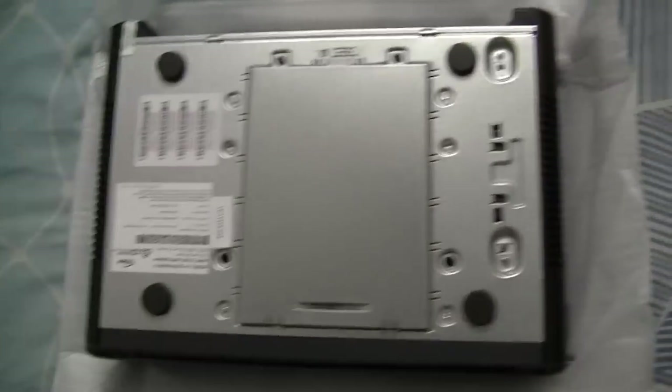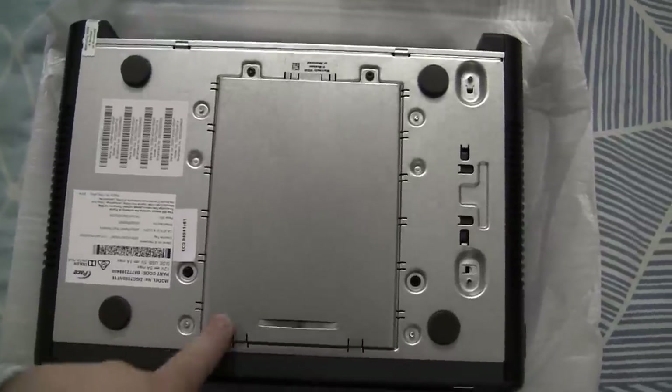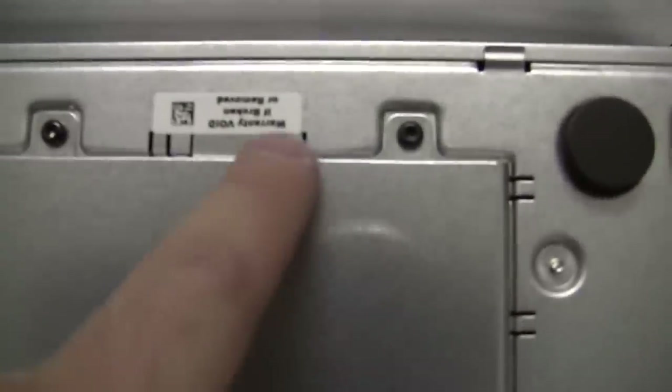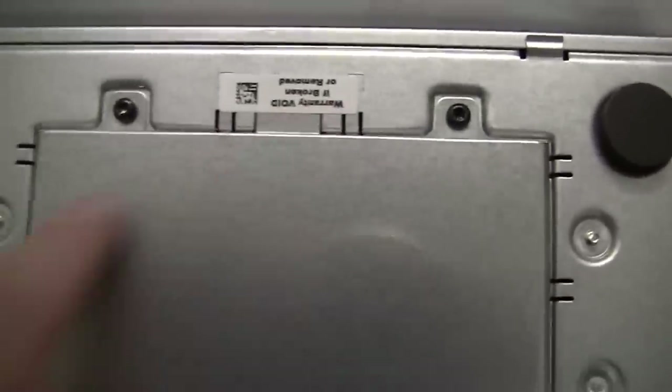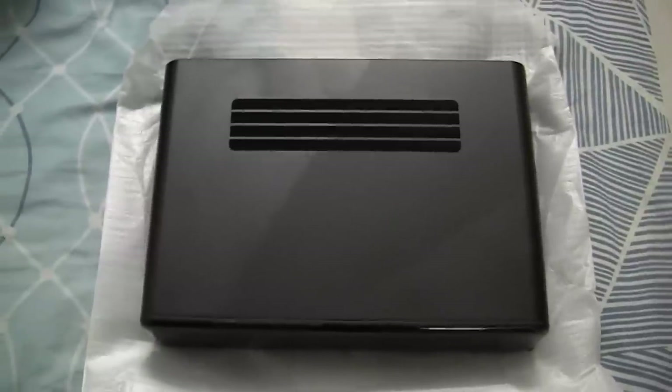If we take a look at the top, we have another big port for ventilation there as well. Now let's flip the box over — I presume that's where the hard drive goes, though I'm not going to open that up as it says warranty void if broken or removed. That's basically what the new Foxtel IQ3 looks like. So now I'm going to set it up.